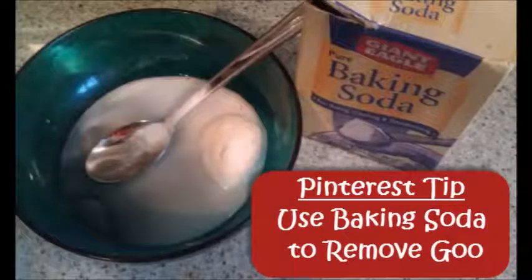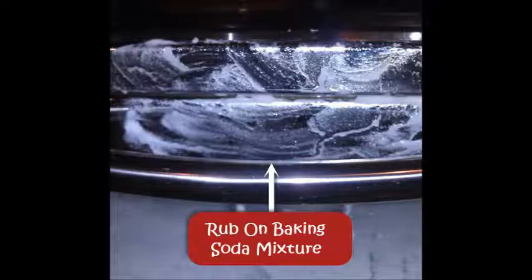The idea was to mix baking soda with water and rub onto the gooey smudge in a circular pattern. Then using a bit of paper towel with water on it, you take off the baking soda mixture.